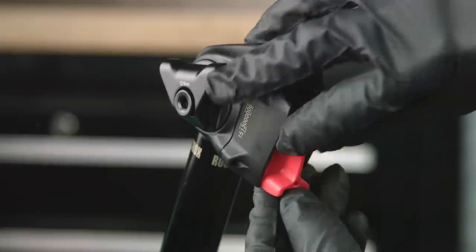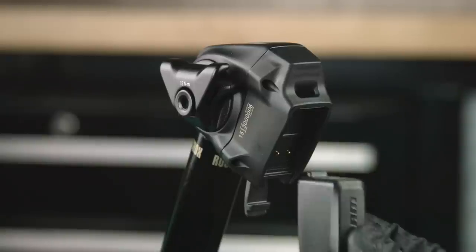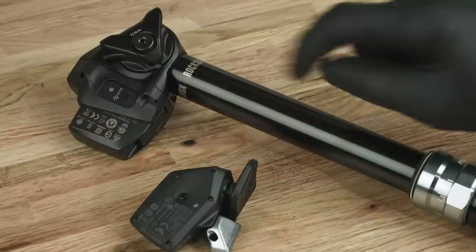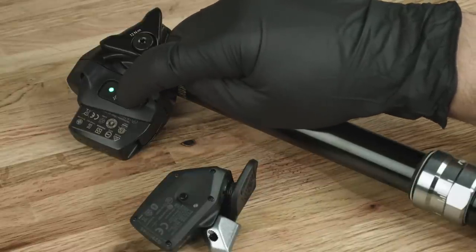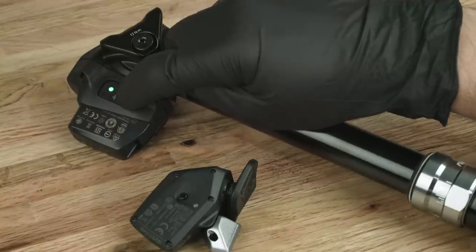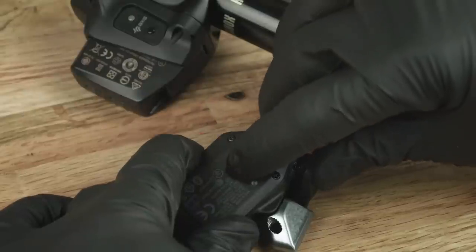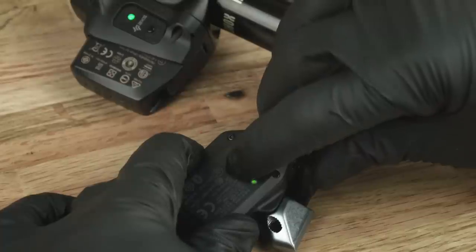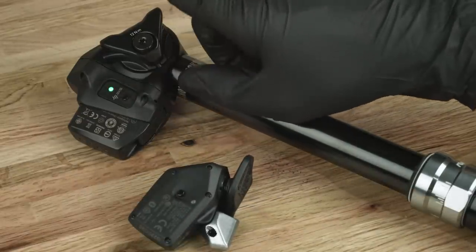Install a charged SRAM battery into the seatpost. Press and hold the access button on the seatpost until the LED blinks slowly, then release. Press and hold the access button on the controller until the LED blinks quickly, then release. Press and release the access button on the seatpost to end the pairing session.